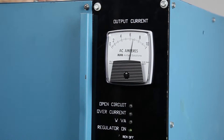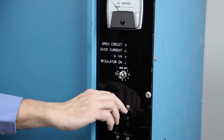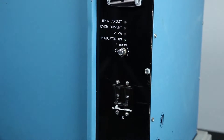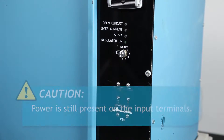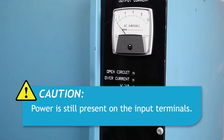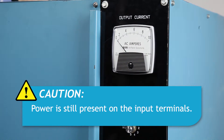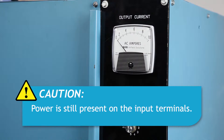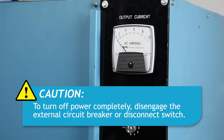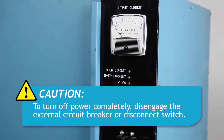To shut down the CCR, set the rotary switch to the OFF position. Also, turn the circuit breaker OFF. Note that power to the output terminals is now OFF, and the regulator cannot be energized by remote control signals. Power is still present on the input power terminals and on the internal control circuitry. To remove input power, disengage the disconnect switch or external circuit breaker.